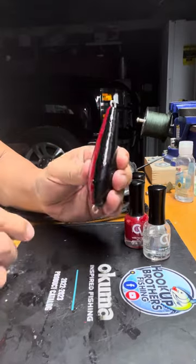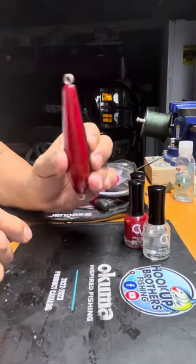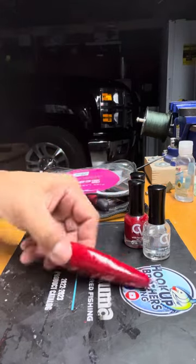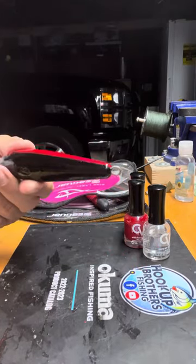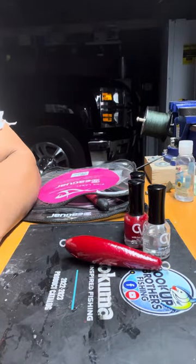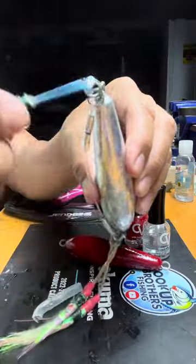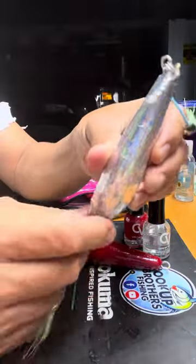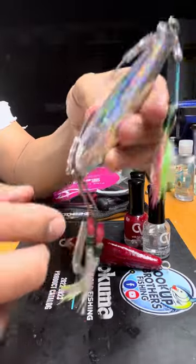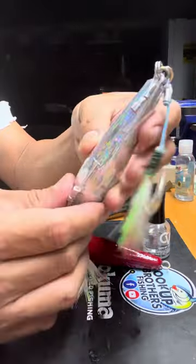I made three of them. The next one will look like this after you paint it and let it dry — maybe a day. Then it's going to look like this. I put two hooks on the bottom and one hook on the top.